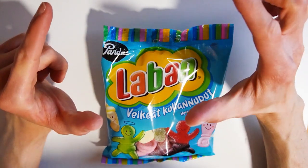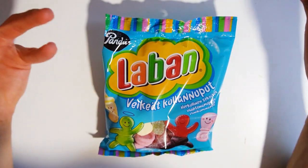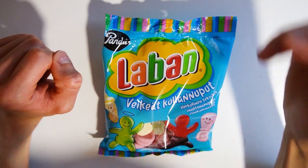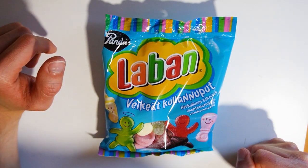Welcome today. We check out this brand new candy line made by Panda Lauban, or however you say it.